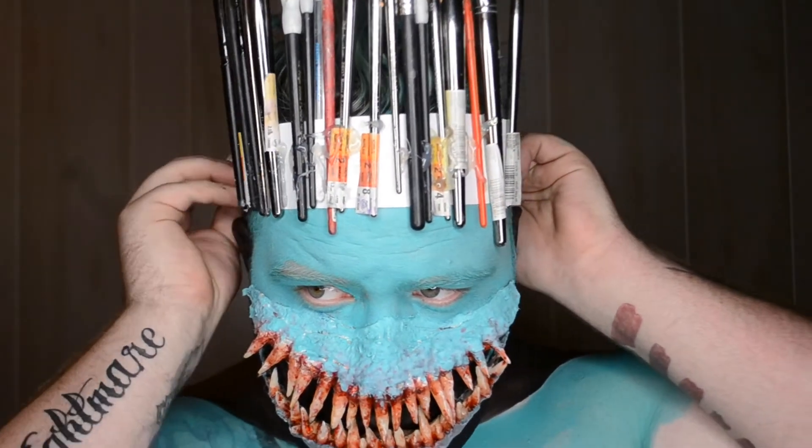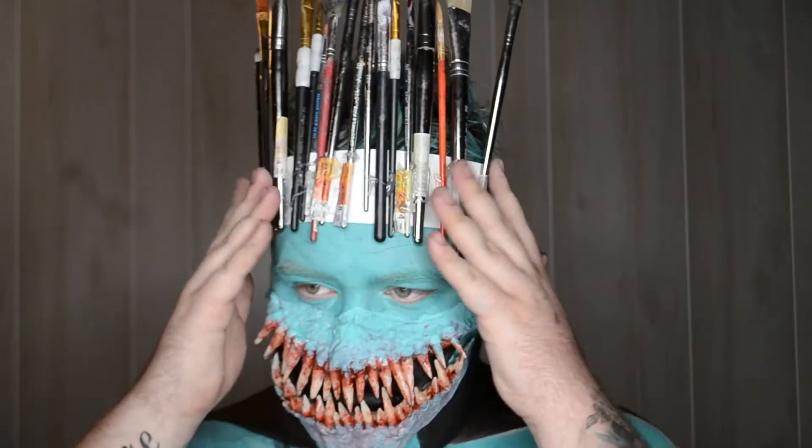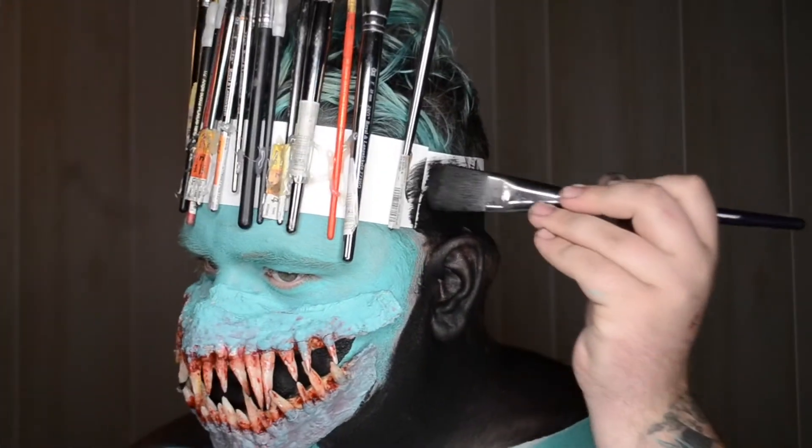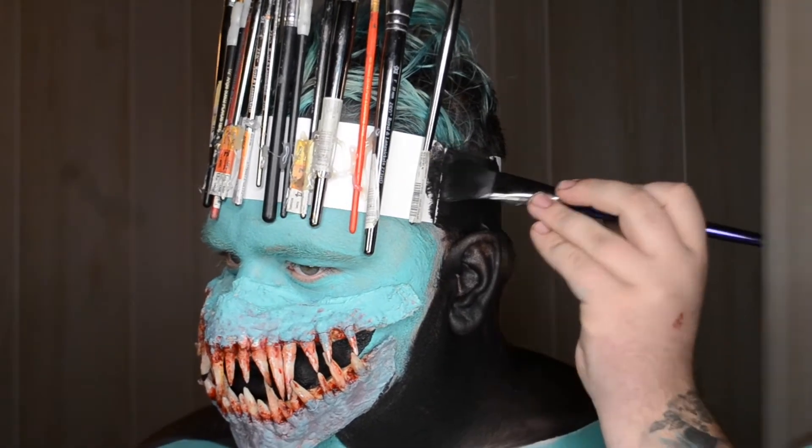This part with the paintbrushes was really simple. All I did was hot glue a bunch of paintbrushes to a piece of paper and made it into a headband. Once I got it to fit, I went through and painted the sides black so that it wasn't seen and I kept the illusion.